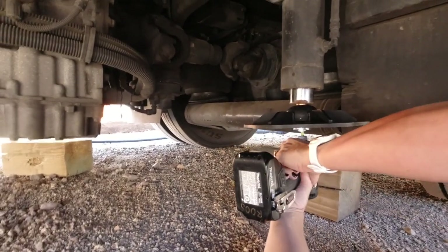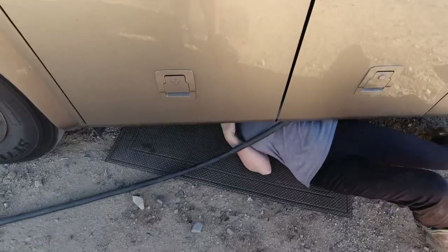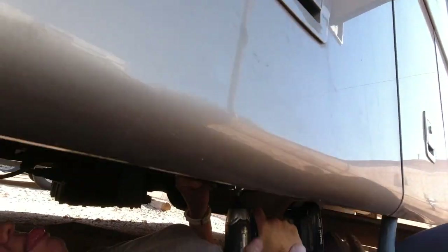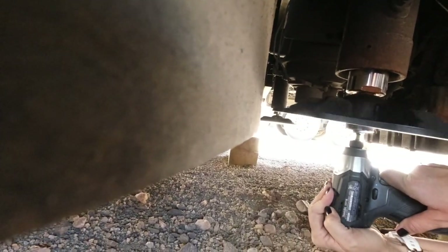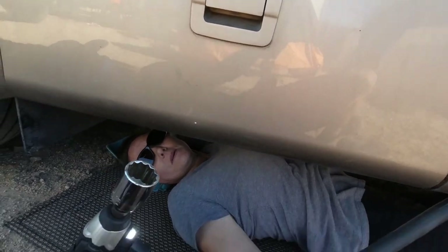Continuing installation on the remaining feet — making sure each one is nice and snug and straight. After getting a good wobble test on the final foot, all four pads are done. Now let's level this baby. Now back to right side up.